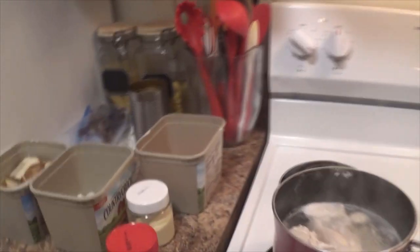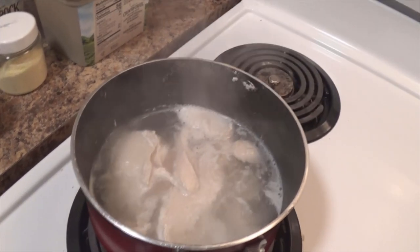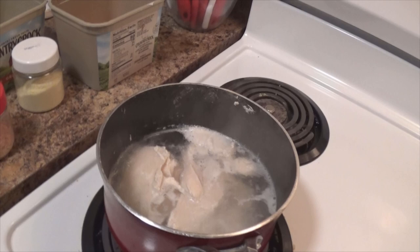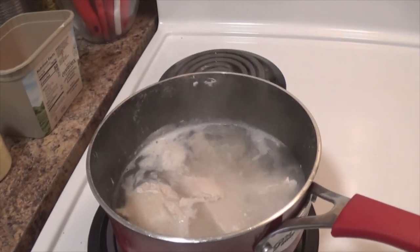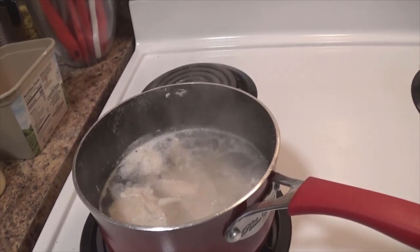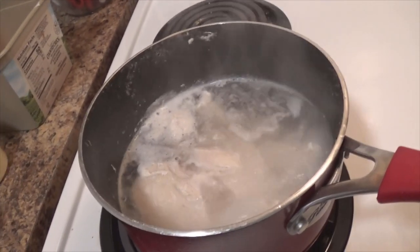So right now I have some chicken. I am deathly afraid of undercooking chicken, so no matter what I do to it, before I do anything with it, I try to boil it and make sure that it's pretty well done in that manner. It's one good sized chicken breast cut into slices.